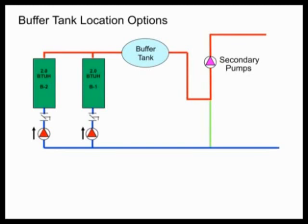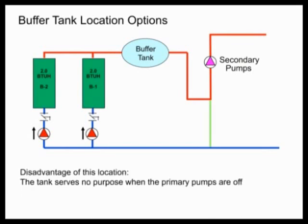Let's say we need a buffer tank. Where are we going to put it? We can put it in the primary closest to the boilers — that kind of sounds like it makes sense, being right near the boilers where we need them. But if we do that, the tank serves no purpose at all when the boilers and the primary pumps are off. All our load is out in the secondary loop, and if we're pulling out BTUs there but the secondary loop doesn't pull from the buffer tank, then we won't be able to use that buffer and those BTUs, and the buffer tank won't serve any purpose.